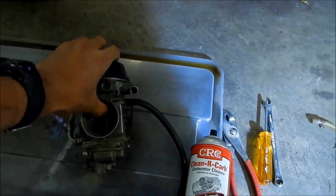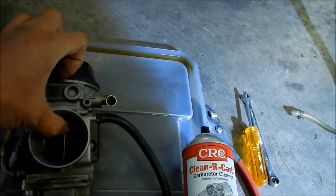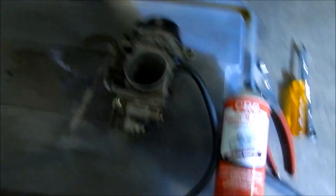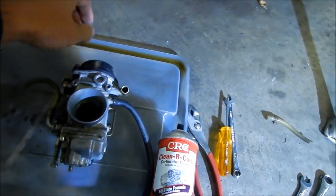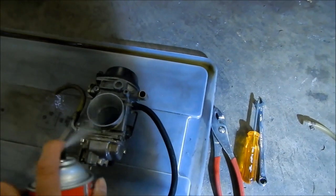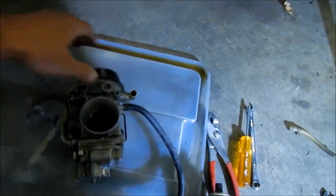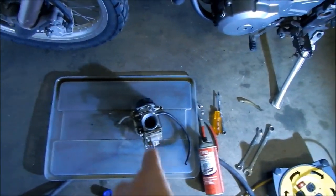I got the slide to move. This may need a new needle — the needle got seized. But the butterfly still won't open. I was able to get the slide free. I think the needle was stuck, that's why it happened. I'm going to spray a little bit more of this stuff. I have a feeling we may need to replace the needle, so I'll see if I have one floating around. What we might be able to do is polish that needle — clean all the crap off it and still reuse it.